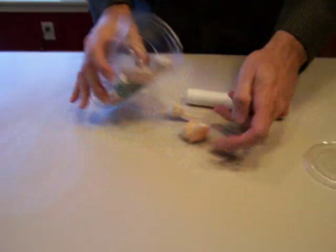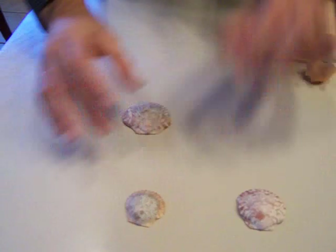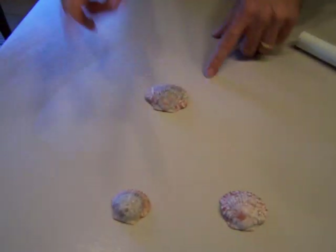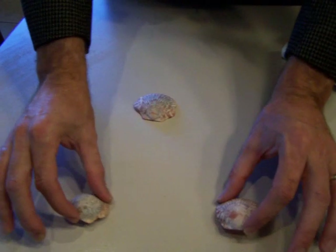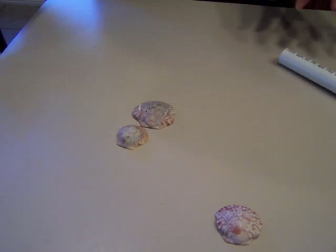Now, for those of you that didn't follow Britt's experiment, what was going on is if you imagine these sea shells as hydrogen and oxygen — oxygen has an outer shell that's missing two valence electrons. Hydrogen has an extra, so it pulls in and locks into there.